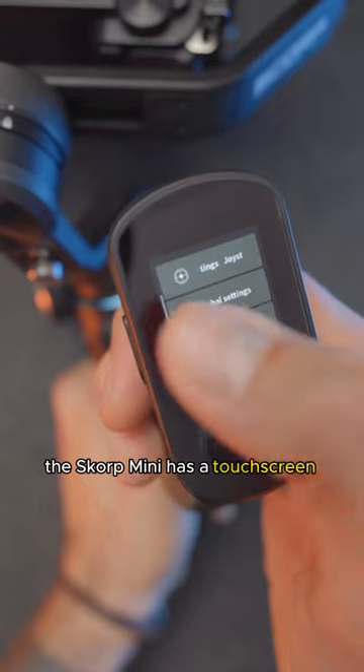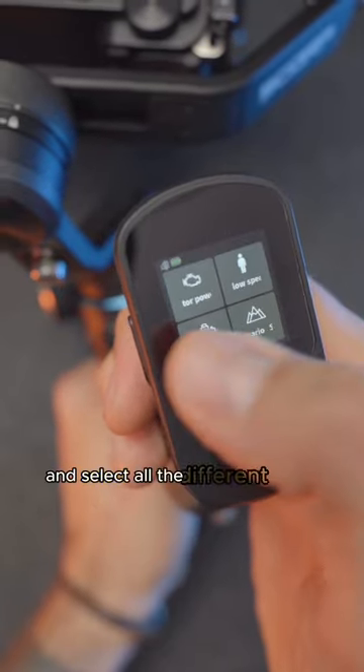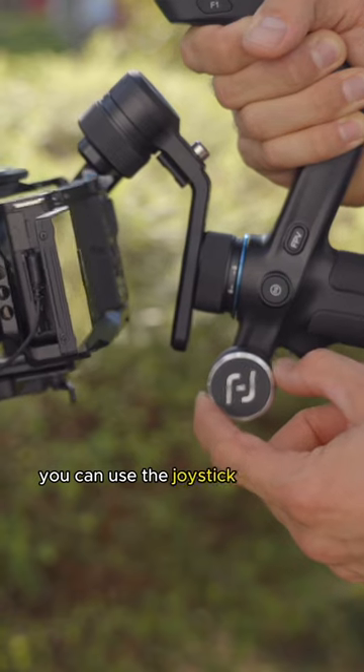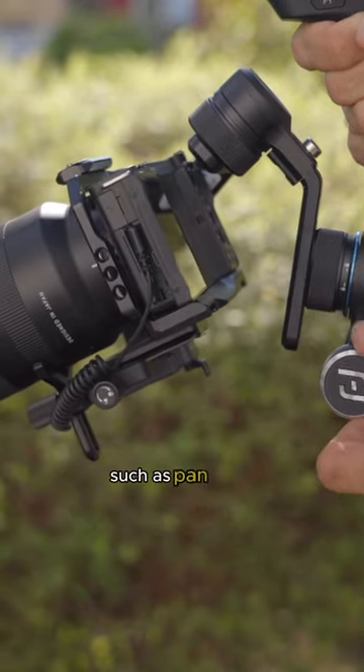The Scorp Mini has a touchscreen on the handle where you can adjust all the settings and select all the different modes. You can use the joystick at the rear or the knob on the front to perform camera moves such as pan or tilt.